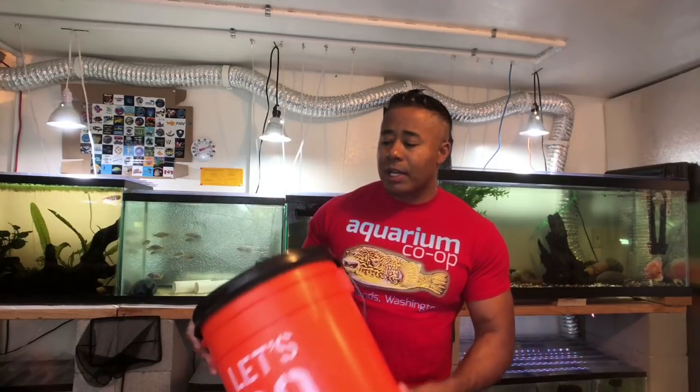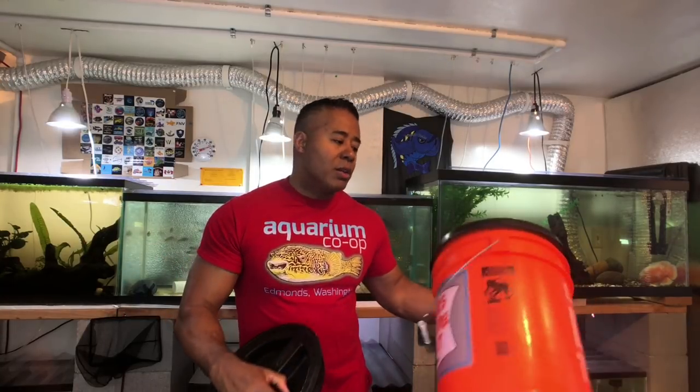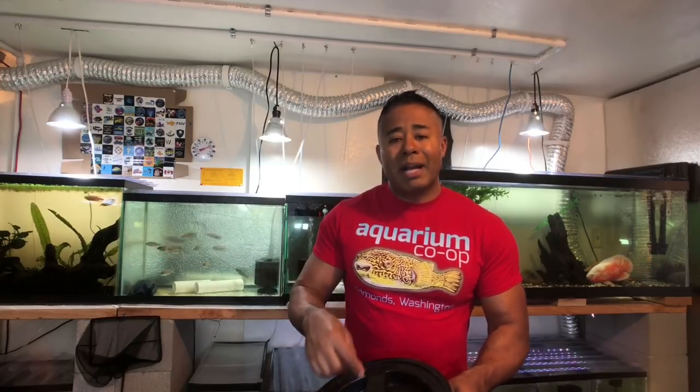One of my favorite things to use is a bucket with gamma lids on them. The reason I like gamma lids is they're sealed — this portion snaps onto the bucket, you screw it on, there's a little gasket on the bottom, and it becomes essentially air and water tight. You can get them at Lowe's, Home Depot, and many hardware stores. That's great for short distances, but if you need to run an air line in there, you can drill a small hole in the lid and run your air line tubing through that hole. If you're worried about splashing, put a little silicone around it and let it dry before transport. Even without that, very little water will come through that tiny gap.